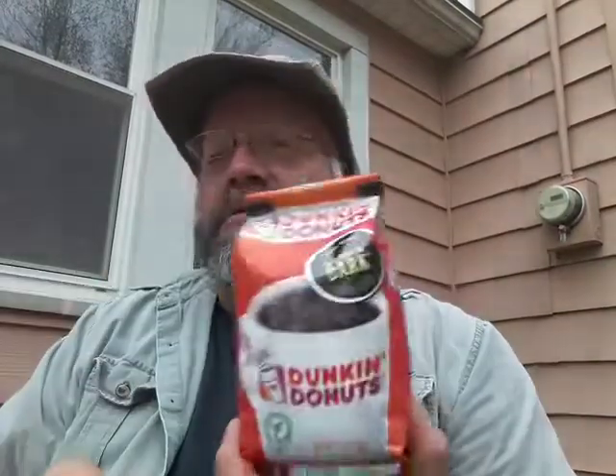Hello YouTube! This is a coffee review of Dunkin' Donuts Dunkin' Dark. According to the label, which they use small thin lettering on orange background with black ink — guys, don't do that.